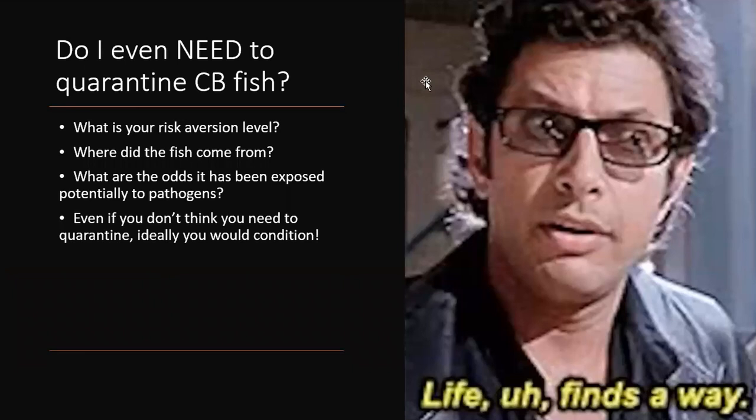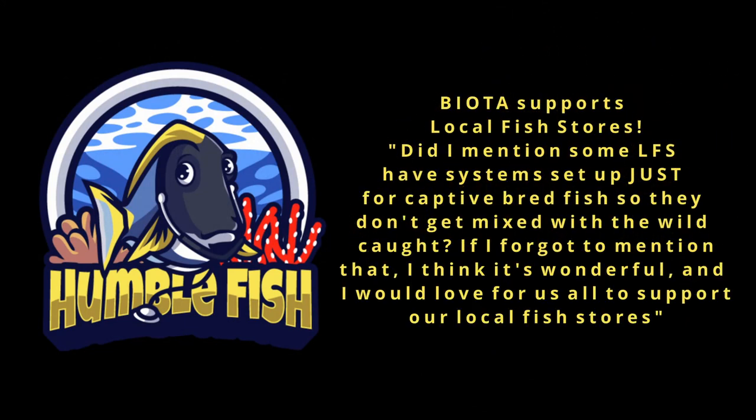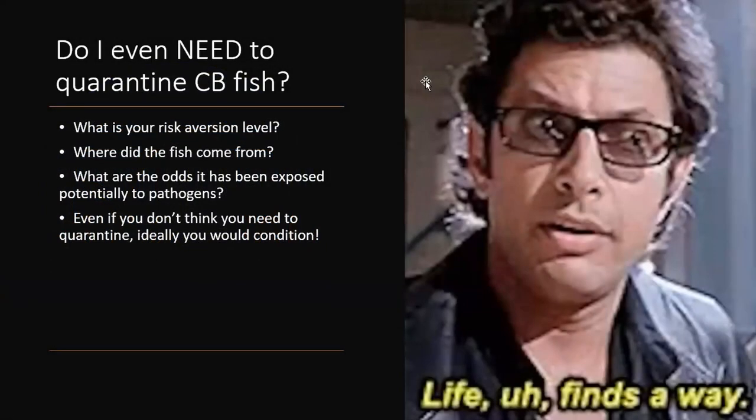If you're somewhere in the middle and not sure what to do, ask where the fish came from. If it came straight from the breeder, it probably isn't carrying anything and you can put it right into your tank if you're comfortable. If you got it from a fish store, ask whether it was in the same system as wild caught fish — if so, it probably is carrying something. How long was it in the system with wild caught fish? I'm always personally going to condition, quarantine, and treat my fish.